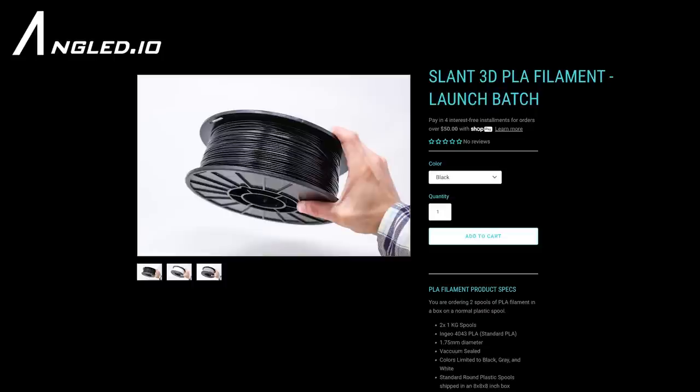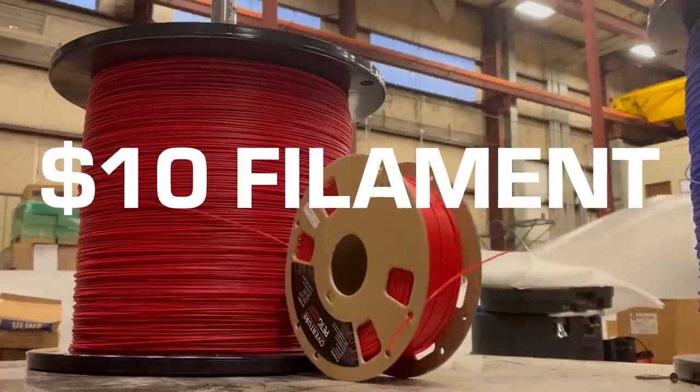What's up everyone? We have finally done it — we have released our own filament. It is now available for purchase over on angled.io. Inside of this video, we're going to go through what we did, how we did it, and why it matters for how we're going to end up pushing this all the way down to $10 filament.